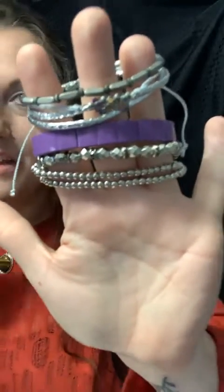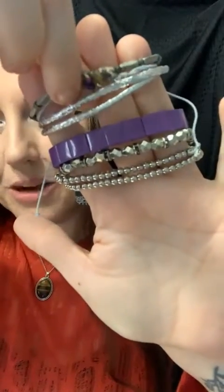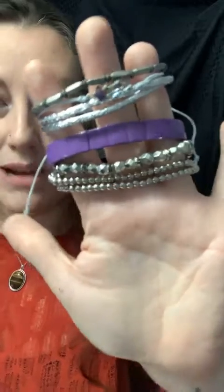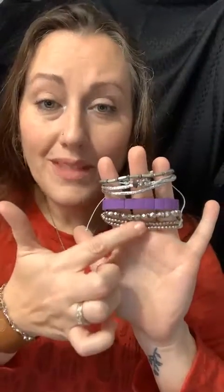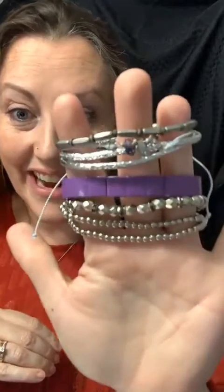Tip number two: different sizes. Watch this. Here we have a fantastic wrap. This bracelet is a little bit thicker, then we have a thin purple, and then a stretchy bracelet on the bottom. How cute is this? We have some empty space here, a nice chunky piece in the middle — different sizes.